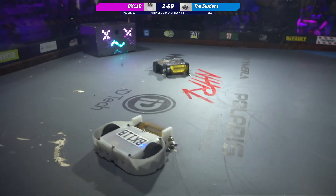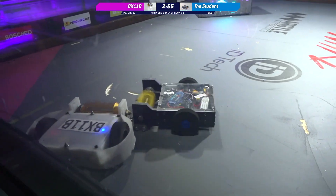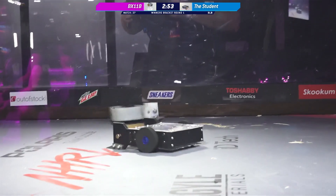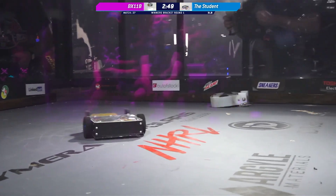Robots fight! Fast out of the box for The Student. And BX-11B's drive is down, Kyle. The drive seems to be working, but they just don't seem to have control.